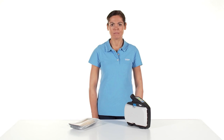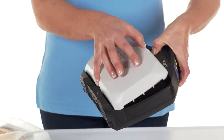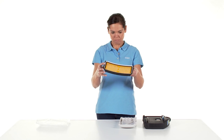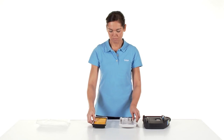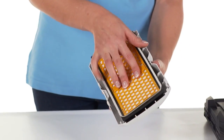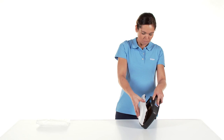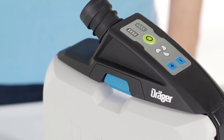To insert a filter, first remove the splash guard from the unit by pressing the blue filter locking button. Remove the filter from its packaging and check the rubber seal for damage. When inserting a particle filter, place it into the splash guard lid and insert both at an angle into the unit. Fold the splash guard lid with the filter towards the device until the lid audibly clicks into place.